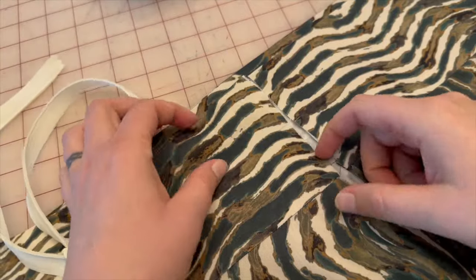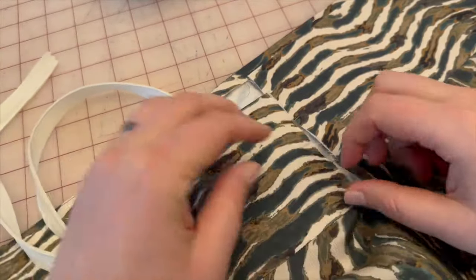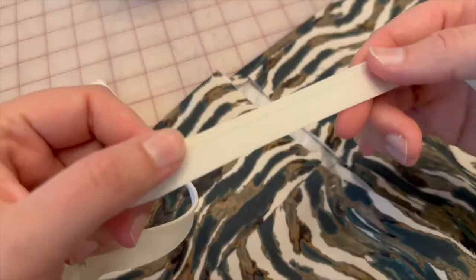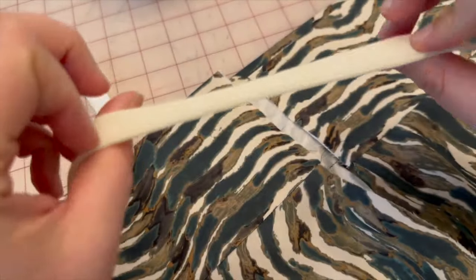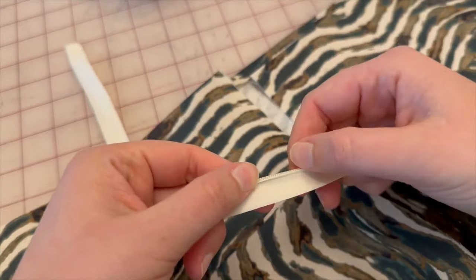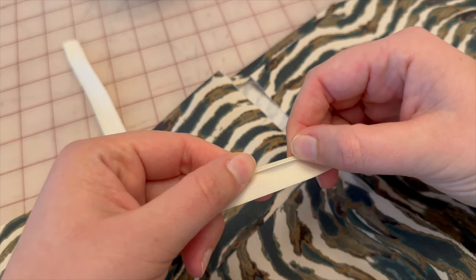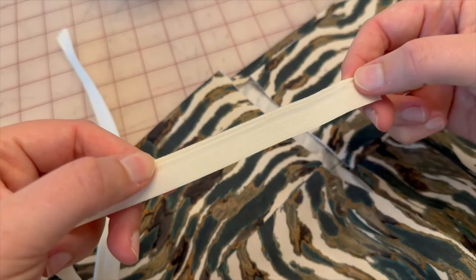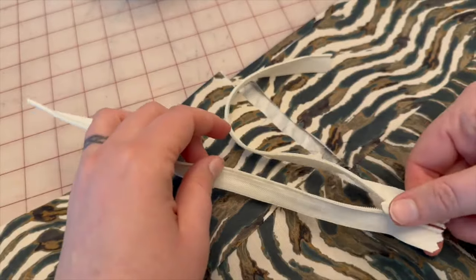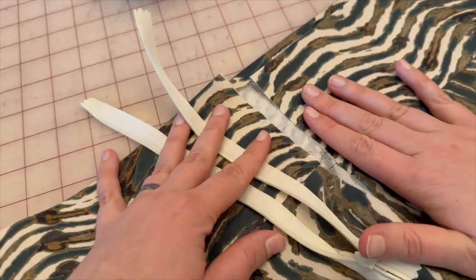Now that we've pressed the seam allowance up towards the waistband, we are going to attach our invisible zipper. First go to the iron and push the zipper teeth flat — normally the teeth curve up, but I've already pressed mine so they're now flat. Go ahead and press your zipper and then we'll attach it to the skirt.